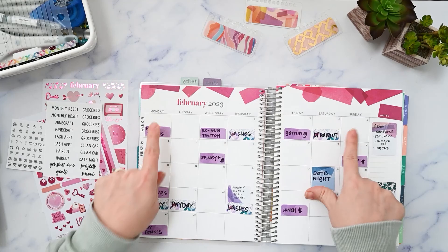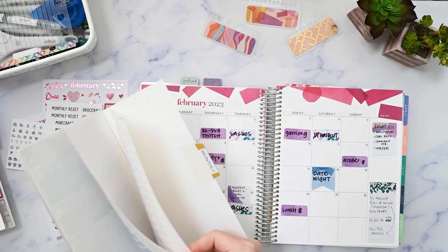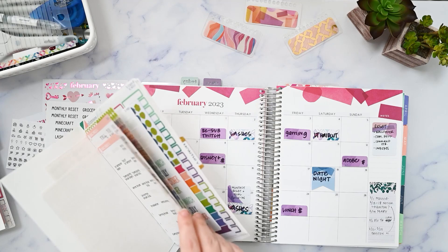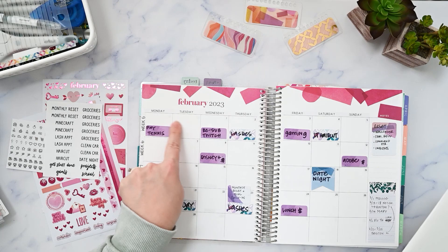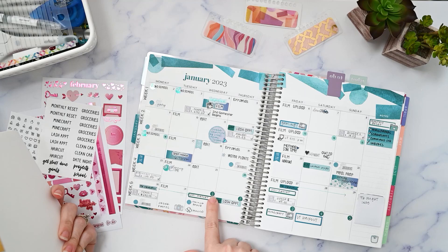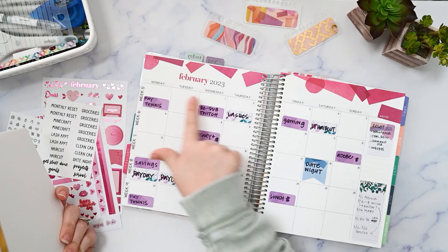I also have my folder of all my monthly stickers that can be used any month. I'm going to get out a sheet of date dots from Planner Kate that match the Erin Condren colorway. Basically I'm looking for the date dots because I want to put the two January dates here and then the beginning of March down here. I needed to see the whole week because there's still stuff happening that week.